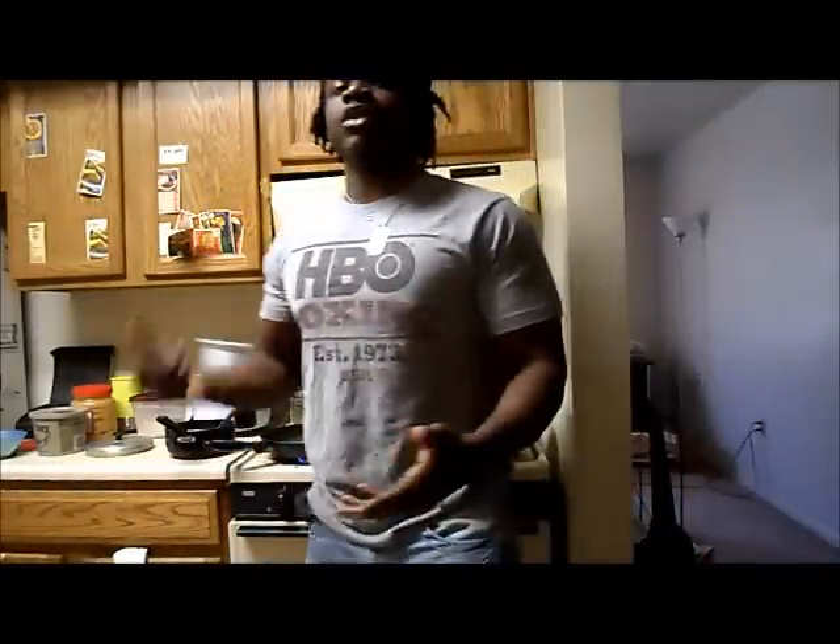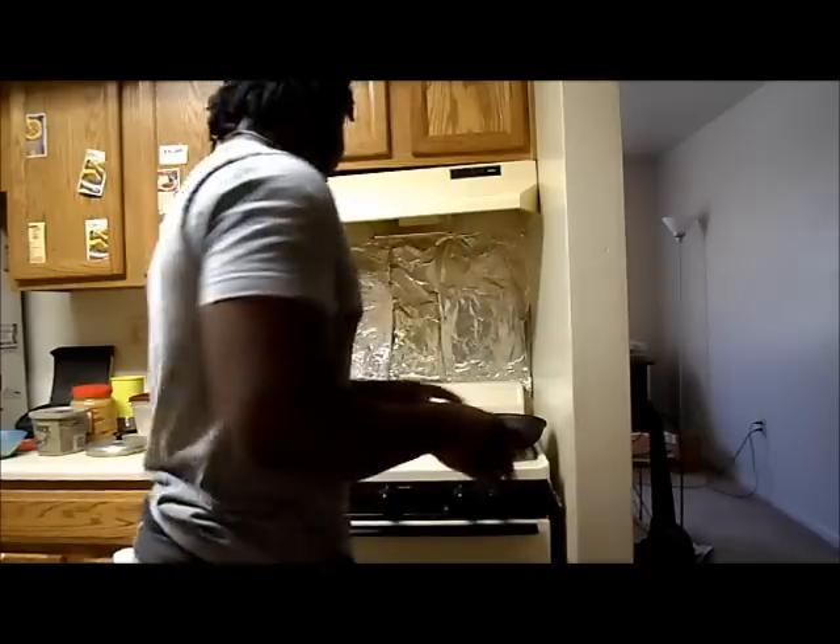The best answer to that is sautéing. Sauté your fiber — sauté your spinach, your collard greens, your green beans — and it's going to add to the taste. It won't have that boring broccoli, cauliflower-like taste.